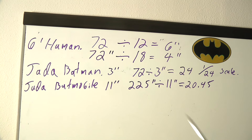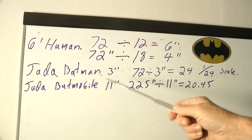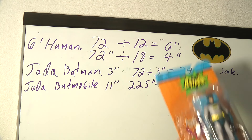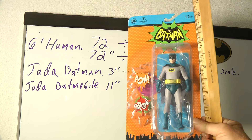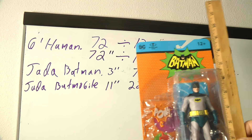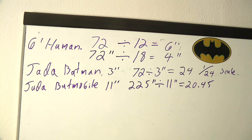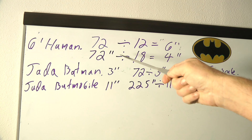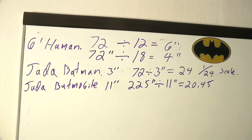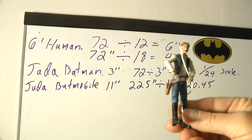Let's go over to the Bat board and do the math. A 6-foot human is 72 inches. For 1/12th scale, we divide by 12 and find he'd be 6 inches tall — that's the scale of a 6-inch Batman figure, which is almost exactly 6 inches. For 1/18th scale: 72 inches divided by 18 equals 4 inches. That's Harrison Ford — the original size of the Star Wars figures. He is a 1/18th scale figure.